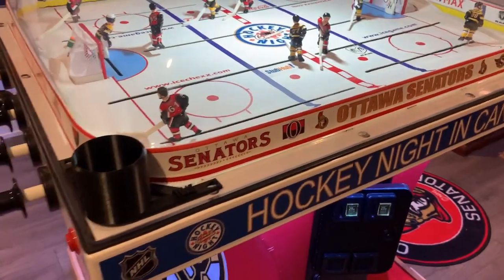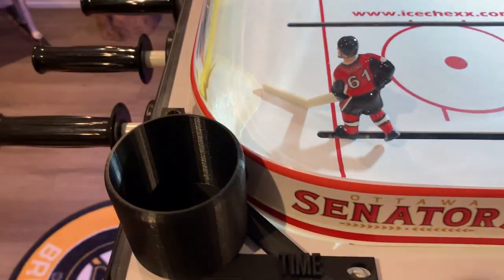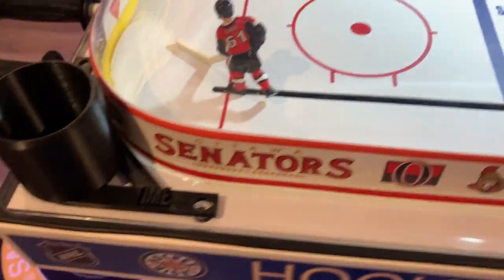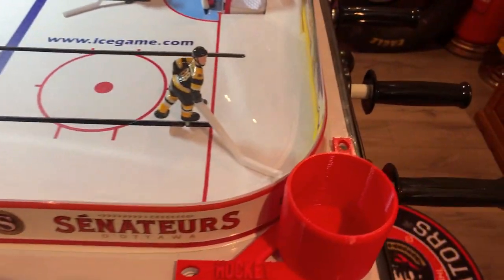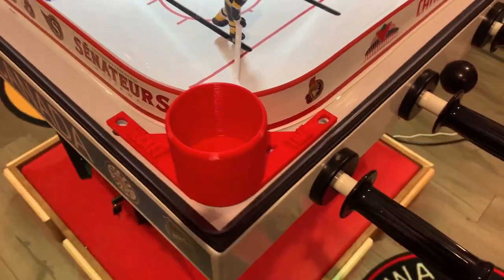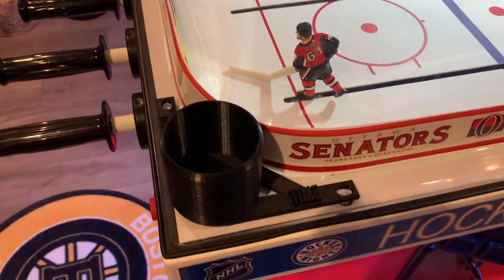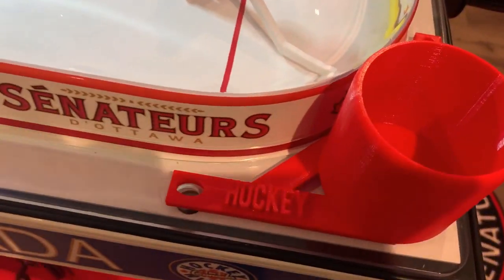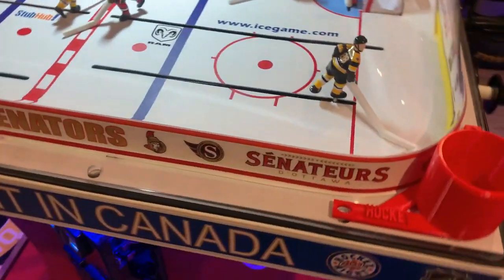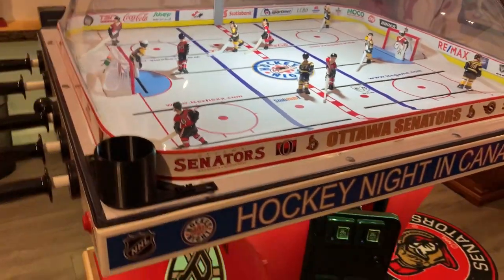Next are the cup holders, done by Game Room Info. The screws are taken off so I could remove the dome, but what I did was add double-sided tape underneath them to make them a bit more solid — I was worried about children grabbing the side and ripping them off. They're 3D printed and work very very well. Canadian beers fit just nice in them, and so does Pepsi and Coke.